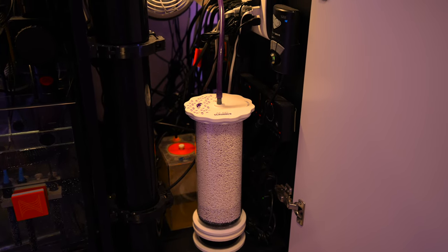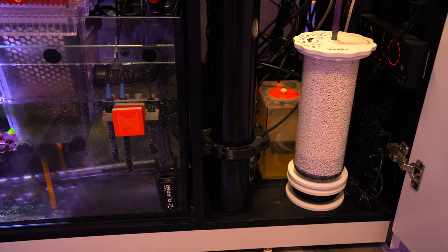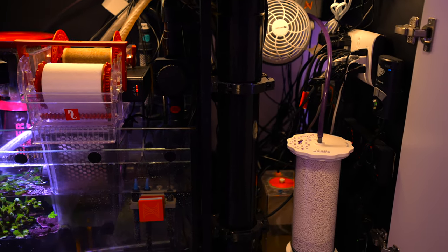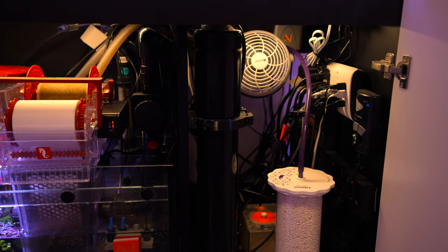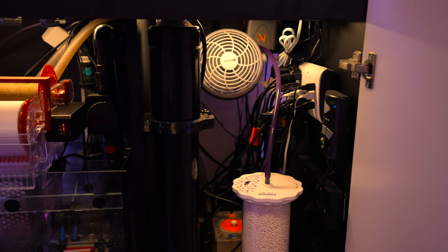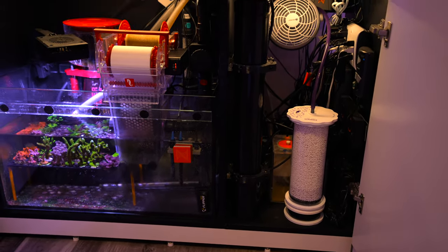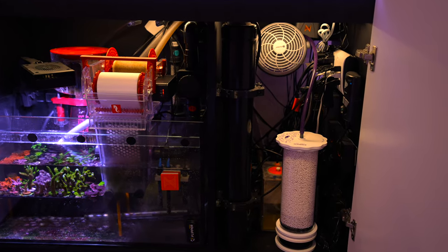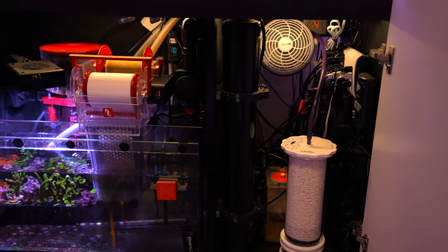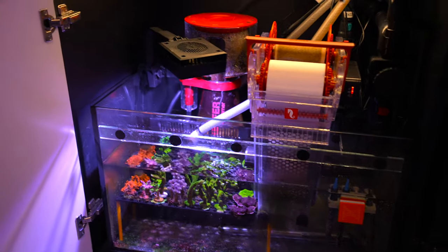Then here on the left is that big red unit — a Pentair UV sterilizer, a very big one at 25 watts. The key thing on a sterilizer is the light-per-volume-of-water ratio, and there's definitely a lot of water in that sterilizer, which is what makes it effective.